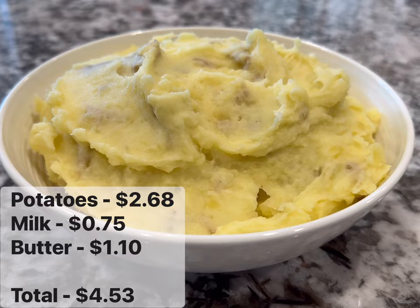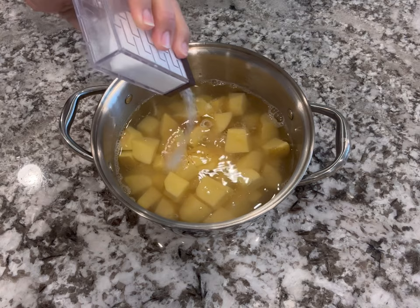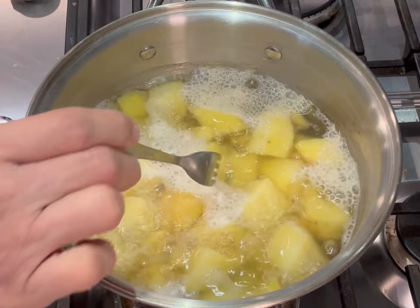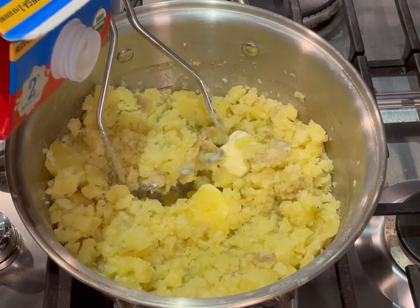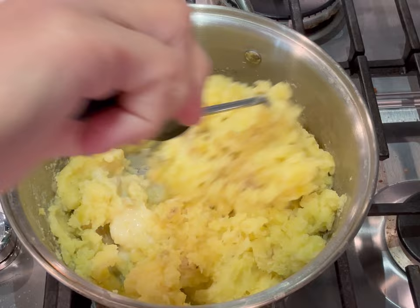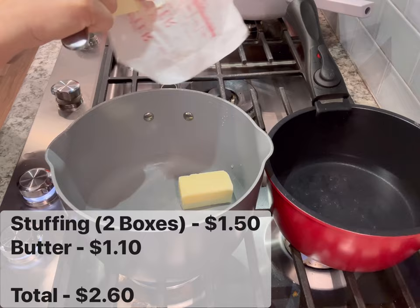Next is a very simple smashed potato — the total comes out to $4.53 for eight people. With gold potatoes I don't take the skin off; I just take the eyes off with my knife and chop them into about half-inch to one-inch pieces. Cover with water, add salt, bring to a boil, and boil for about 12 to 15 minutes until the potatoes are falling apart. Drain, return the pot to high heat to drive off extra water, then mash with butter and milk. You could also add garlic powder, cheese, bacon, sour cream, or Greek yogurt.